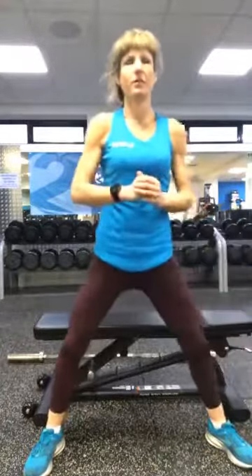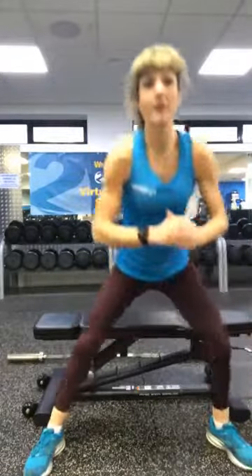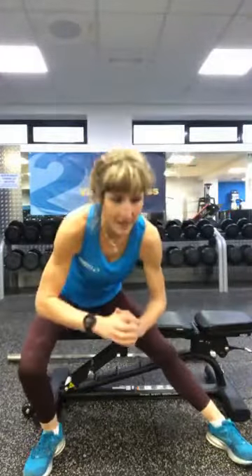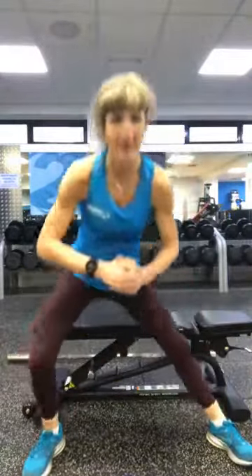Side lunge — static side lunge, warming up the inner thighs. I can feel my triceps from Monday today. Sometimes it takes two days for that DOMS — that delayed onset muscle fatigue — to catch up with you. And it has, so triceps were on Monday and I'm feeling it.